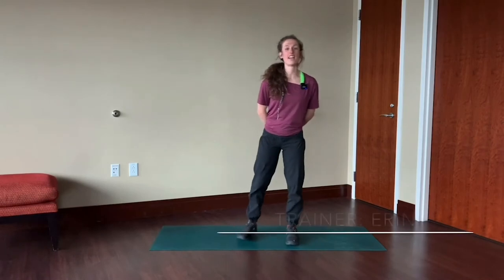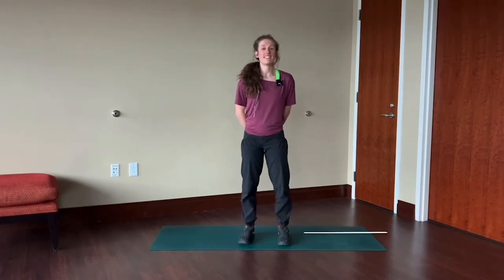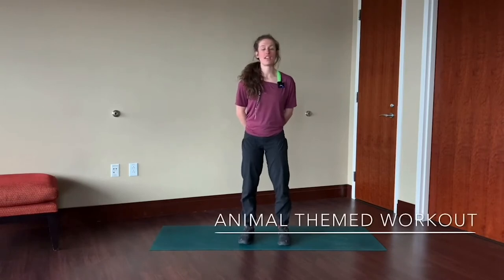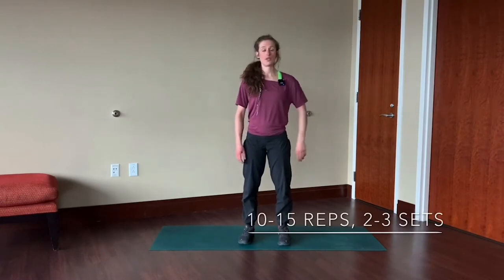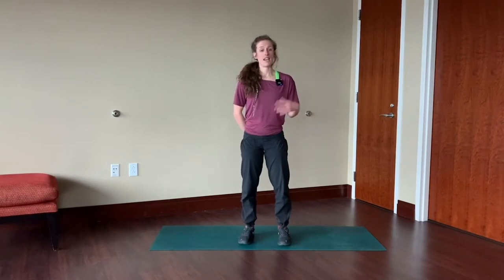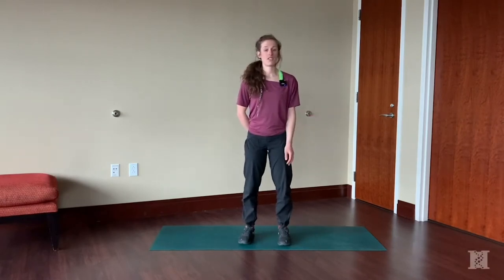Hey everyone, this is Erin from the Huntsman Cancer Institute with the POWER program. Today I'm going to take you through a fun workout that you can do with your family or with your kids. All the exercises are going to be animal themed. Try doing 10-15 reps of each exercise and repeat for 2-3 sets. I'm going to demonstrate each exercise a couple times and then afterwards you can go through and practice on your own.